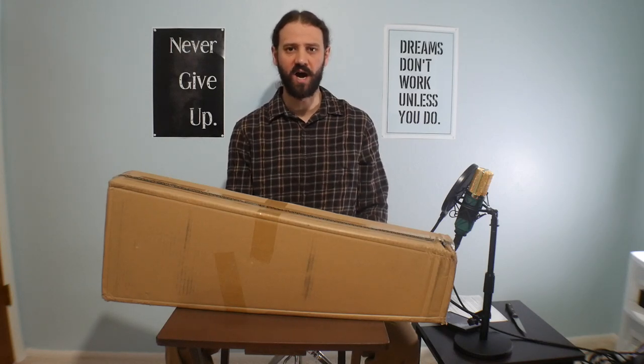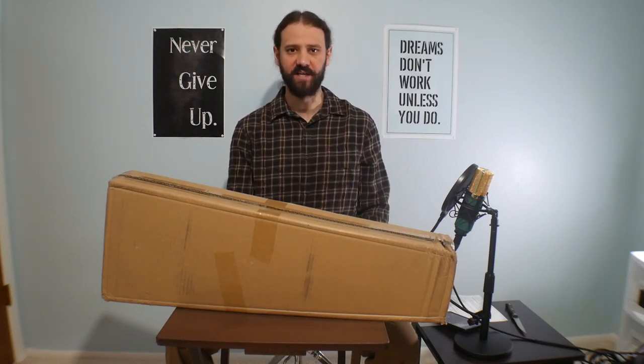Greetings! In this video, I'm going to unbox the Sky Guarantee Beginner Violin. Check it out!